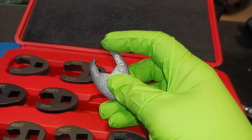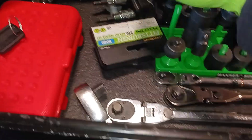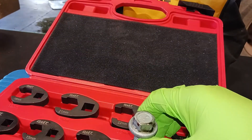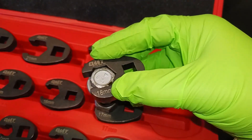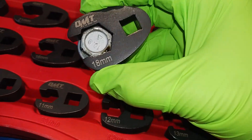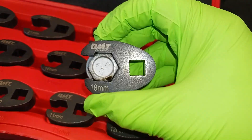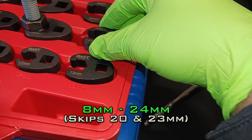These are flare nut wrenches, so they're able to actually grip around a nut. Let me give you an example — here's the 18mm. As you can see, it grips around the nut for a better grip, so it reduces the slip hazard when trying to crank on those nuts and bolts. It totally grips around that nut.